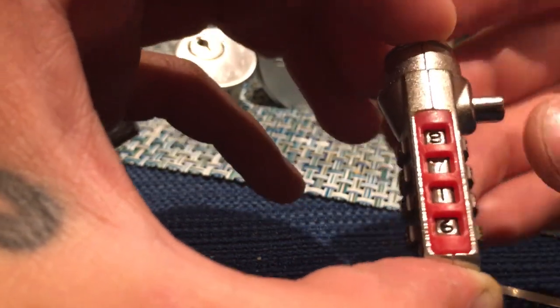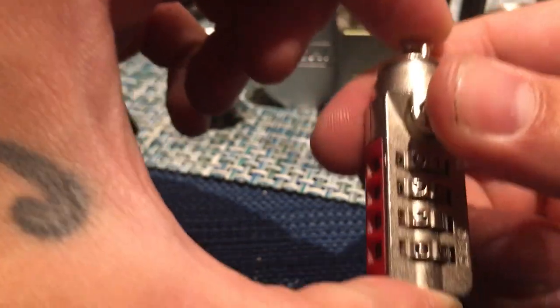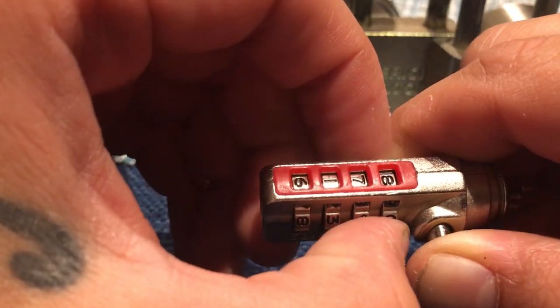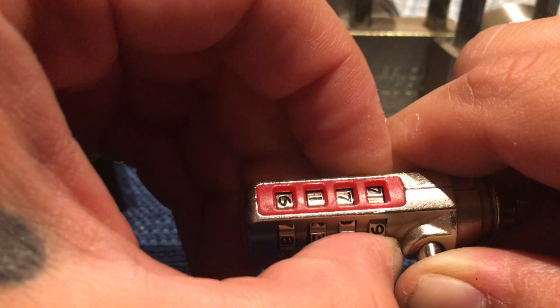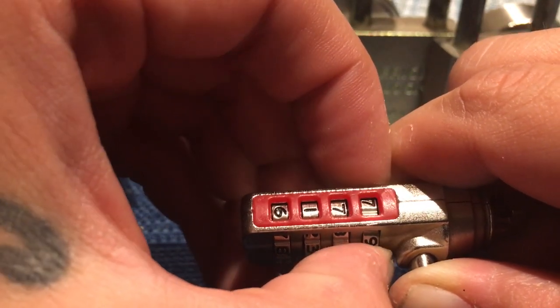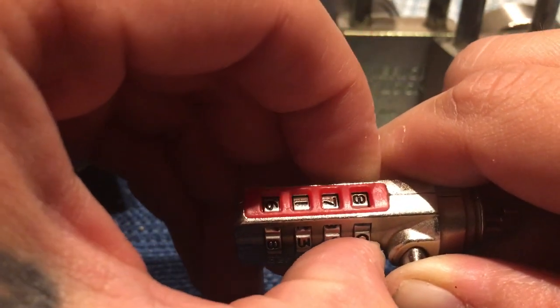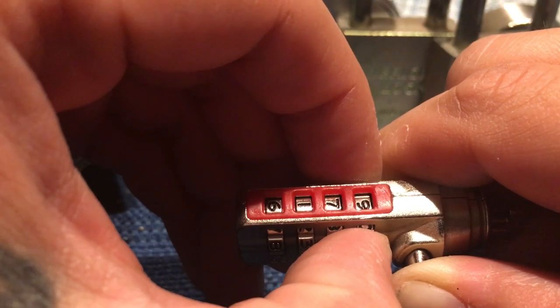So now what you're going to do is push down on this right here — this button — push down on it as hard as you can, and turn one side to the other side. On one side you're going to feel a tough part, like it doesn't want to really go. So you turn it to the other side, and you'll see that it turns easier. So that's going to be your first number.